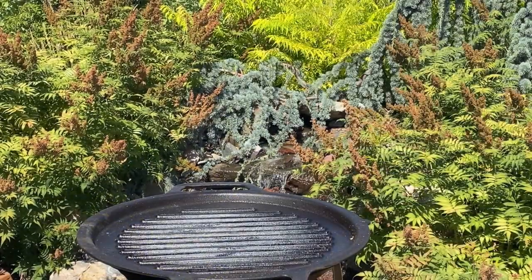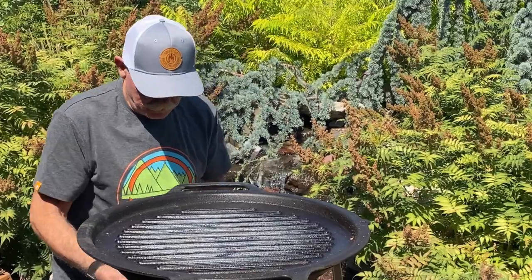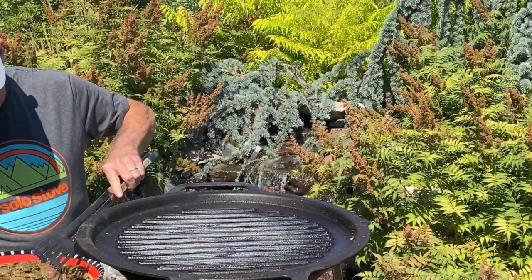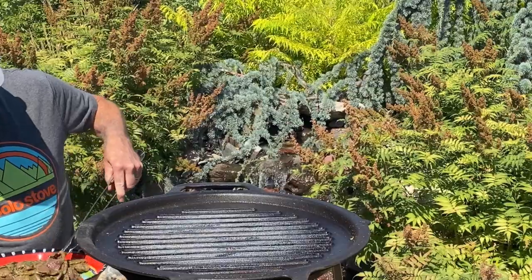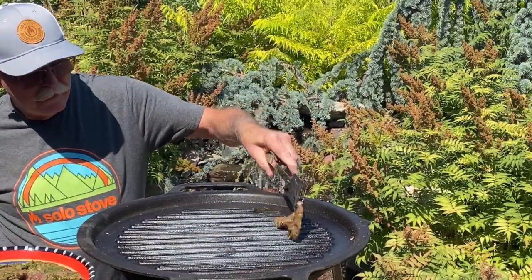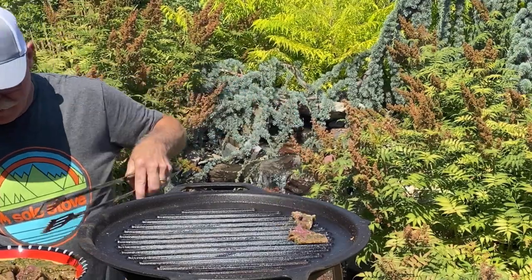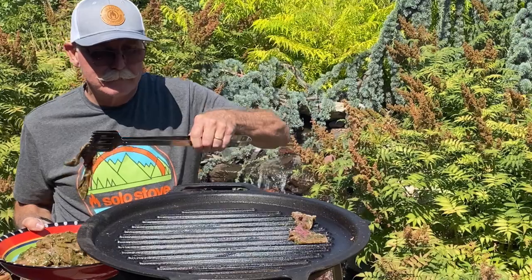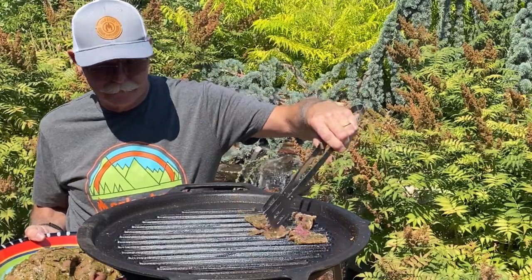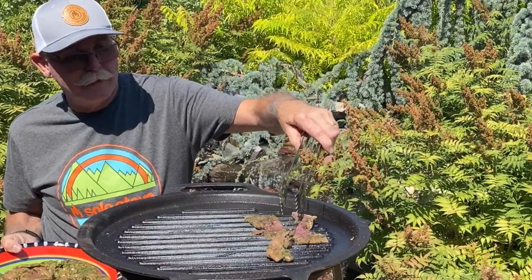Hey, carne asada. Let's do this thing. High-heat grill, seasoned, ready to go. Drizzle on there. Wish you could smell it.